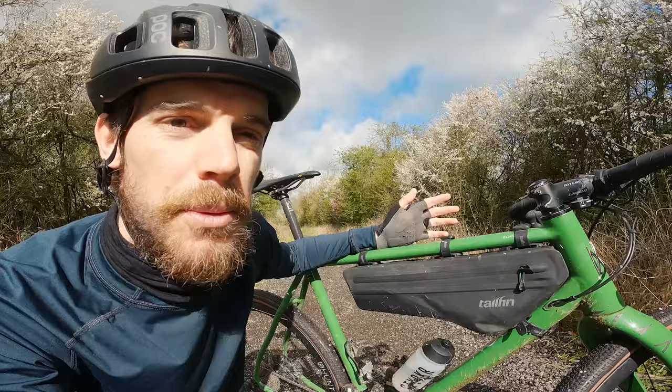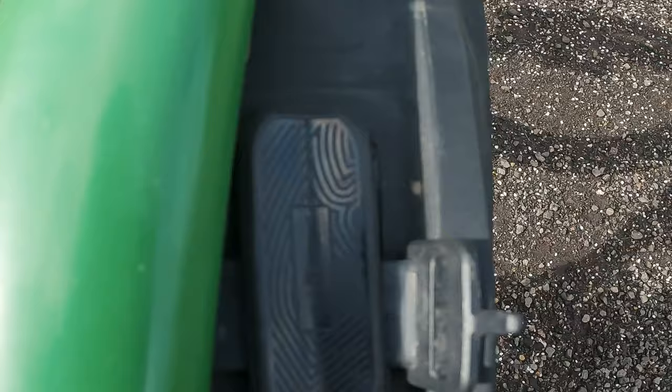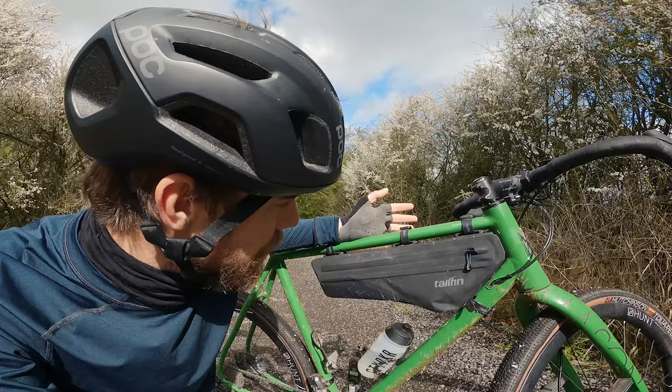One of the standout features of the Tailfin packs — not just the frame packs but also top tube packs and fork bags — is the v-mounts and the rubber straps. Velcro straps are a thing of the past. They hold it super tight onto the frame with no rubbing. Since I've been running Tailfin I've not worn any paint off my bikes. In the past I've had frames resprayed because bags and velcro straps destroyed them, but that problem is eliminated with the v-mount straps.